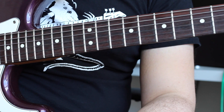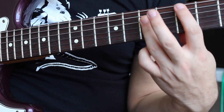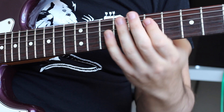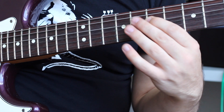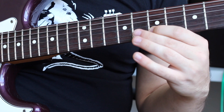Chord number two is going to be a D major. We're not going to play it as a full bar chord, but we're going to play this little triad here. So that is the seventh fret on the D-string, the G-string, and the B-string.